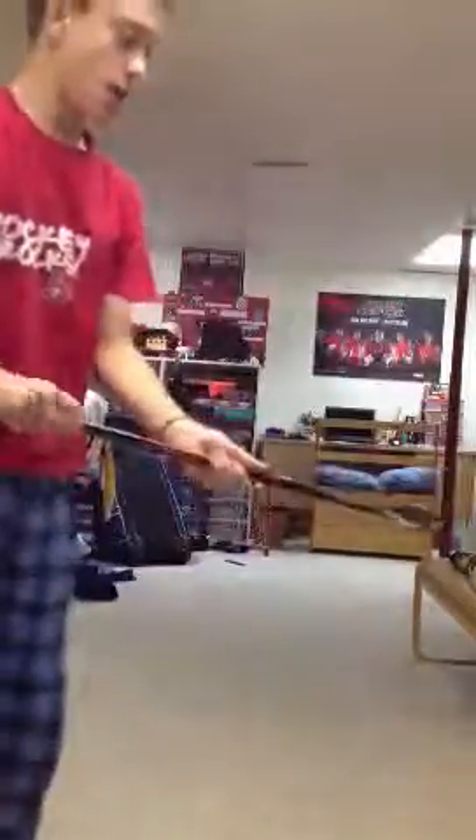So our outdoor rink is going to be up soon, so I'll try and make some videos of me on that — shooting some pucks and everything. So stay tuned for more videos. Thanks guys, thanks for watching. Bye!